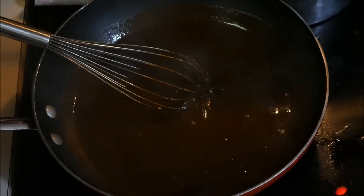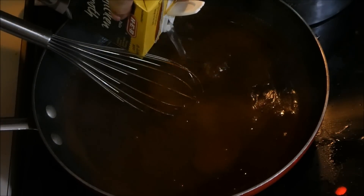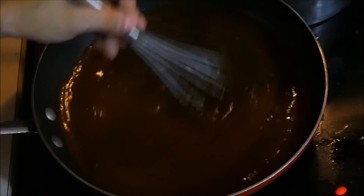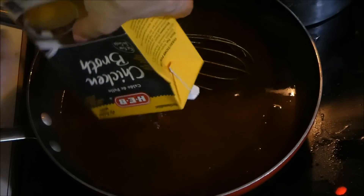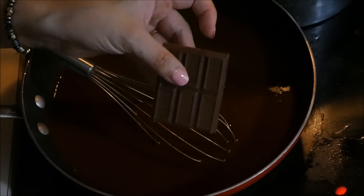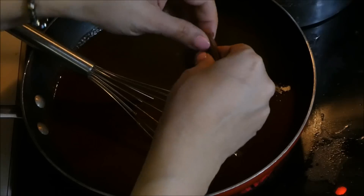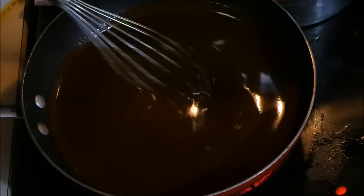So we're going to add more broth — basically the whole carton. And now I'm going to add my chocolate. Here I have about six little pieces. I'm just going to break it up and put it in there, and with the heat it'll melt.